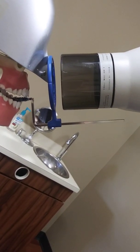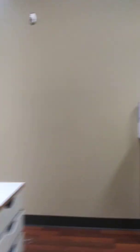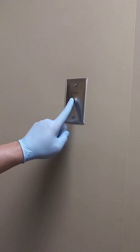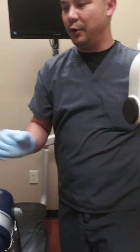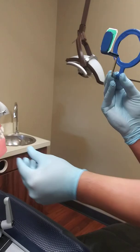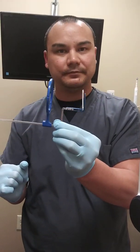So once positioned in the mouth, I would tell the patient to stay holding. Then I would walk right out of here. Right here is our exposure button. Of course, we'd normally have our PPE on, but I would press and hold the button. Once the beep stopped, I would come back in, move this out of the way, and ask the patient immediately to open up, where I would then remove the film holding device. So now we have an exposed film that's ready for processing.